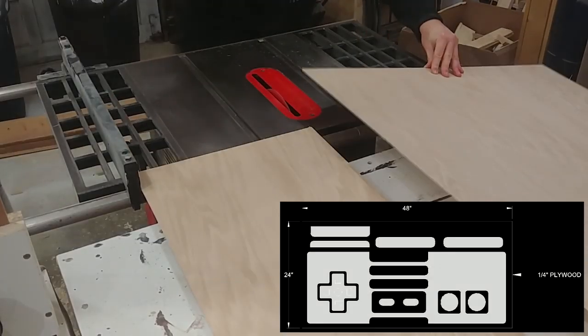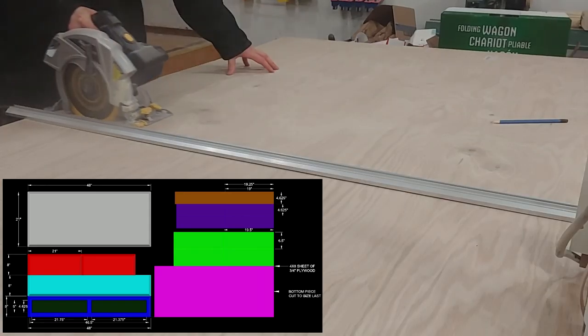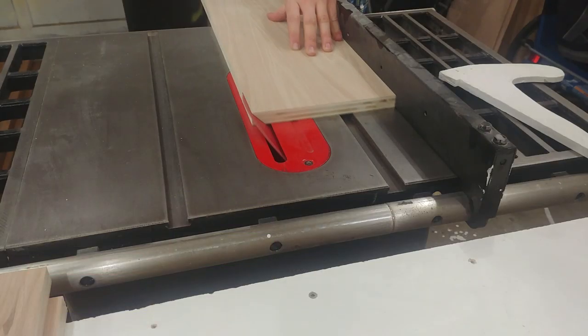This project begins with a quarter-inch piece of plywood and a three-quarter-inch piece of plywood broken down into their respective sizes on the table saw and miter saw. A full cut list can be found at diybuilds.ca if you're interested in making something similar yourself.